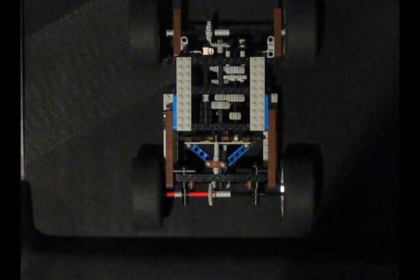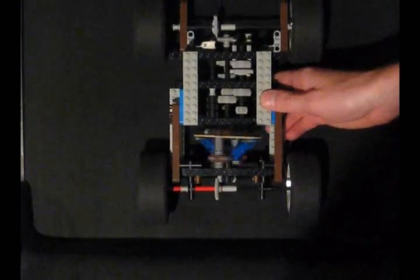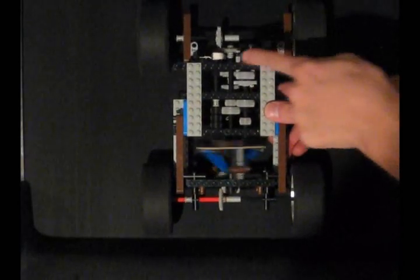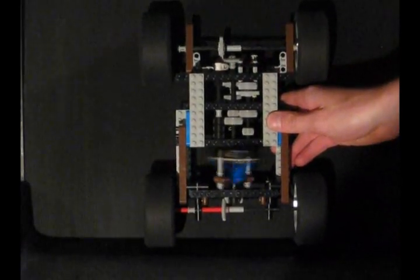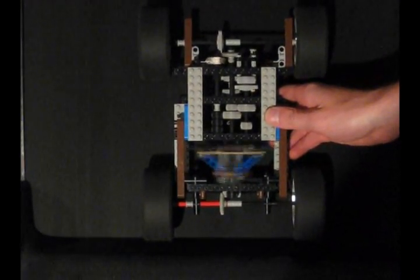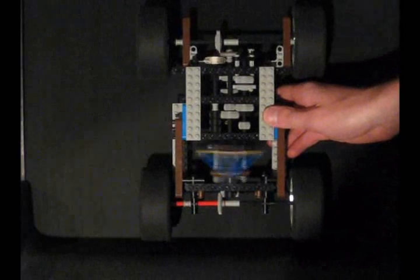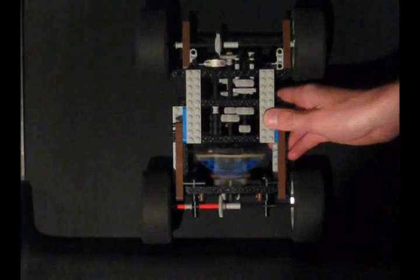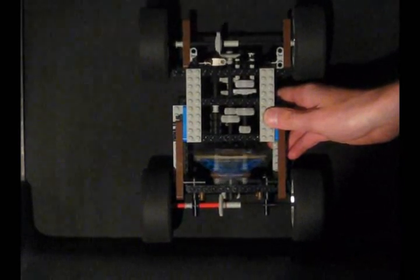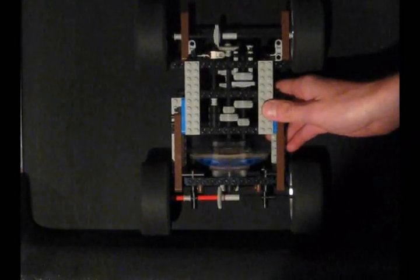Let me throw this on the treadmill and show you what I mean. Here we go — start up the treadmill. We're in first gear right now. While it's changing gears, take note of the speed of the white piece. I'm going to speed it up a little more — let's watch what happens. Still in first gear. As we go faster... we have just switched to second gear. And going a little faster — third gear.